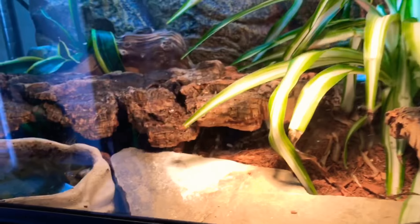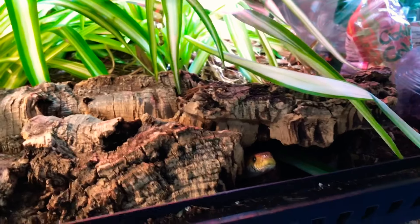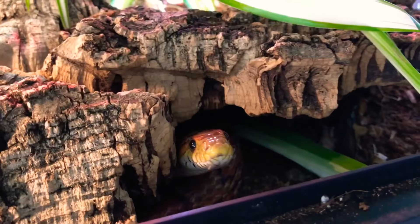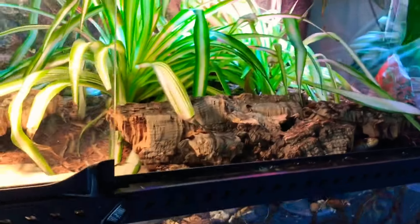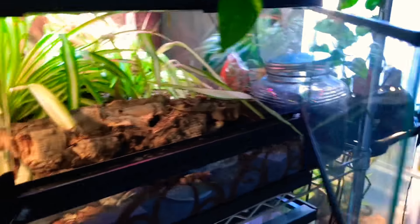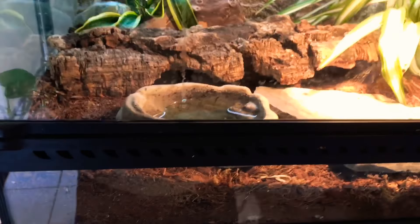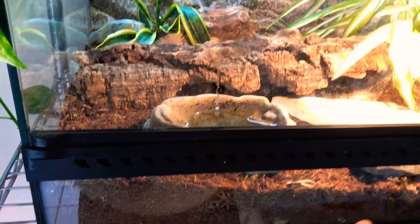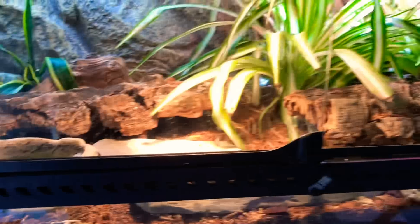Right here is still my corn snake — you guys saw him in my isopod video. He's my oldest snake; I've had him probably about nine or ten years now. Saying that out loud is just kind of shocking. I've had him since he was a tiny little baby. He's on a mix of eco earth and coconut husk, larger shredded pieces.